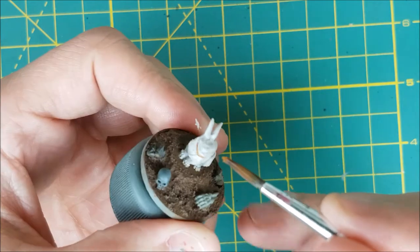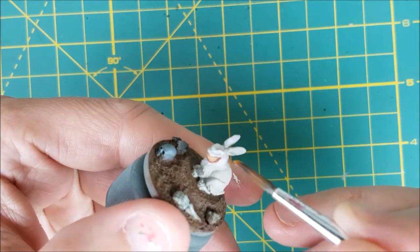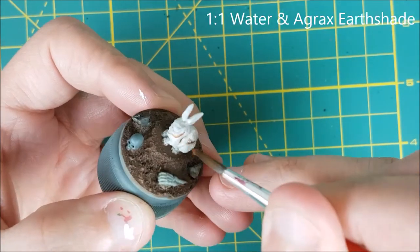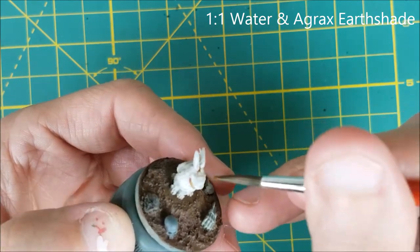I'm going to put a wash of Agrax Earthshade mixed with an equal amount of water, but first I'm brushing over the body with a wet brush. This is to help the wash settle into the recesses. I don't normally do this, but I don't want the wash to stain the white color. So here you can see I'm selectively applying the wash — I just want to slightly darken all the folds in the fur and the underside of the body.